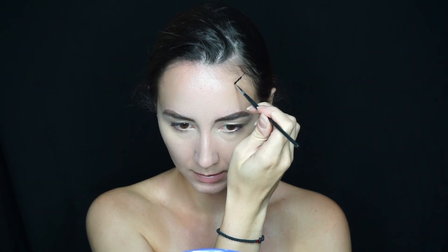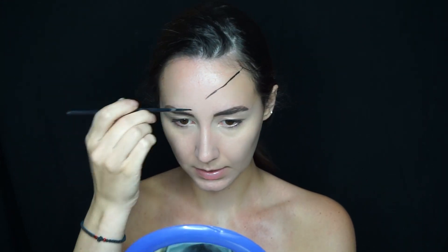Now I'm going to start getting into the pop art portion of this. I'm using the Mayron black face paint with a really small precise brush, and I'm starting by doing Wonder Woman's crown — starting from the top of my head and tracing it down. I'll fix it later, don't worry.